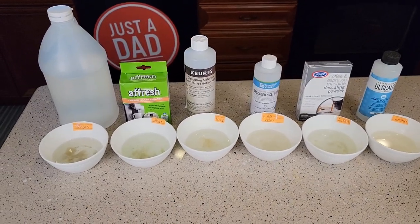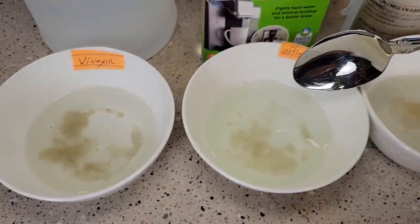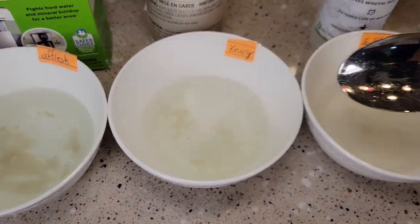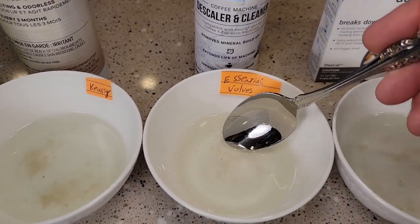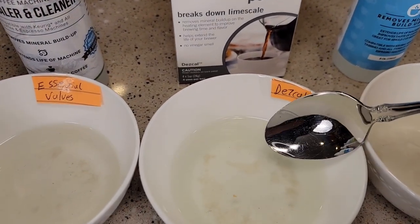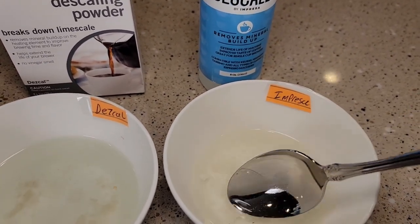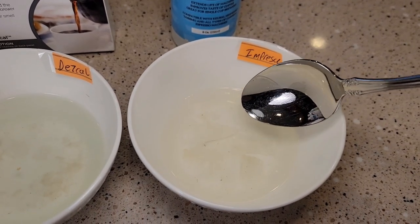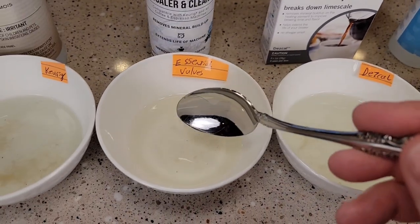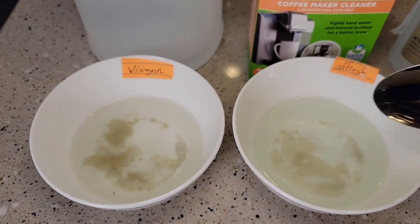Okay, so it's been 24 hours — let's see how they all did. The vinegar did okay; it dissolved some of it but we do have quite a bit left. The Afresh probably did the worst. The Keurig solution did pretty good — it dissolved quite a bit overnight. The Essential Values did the best: it dissolved pretty much everything. The DeZale did an okay job with quite a bit descaled. The Impreza — I had the quickest reaction right at first and then it settled down, but it did an okay job. So: Essential Values number one, followed by Keurig and DeZale, then Impreza, and then Afresh and Vinegar are probably about the same.